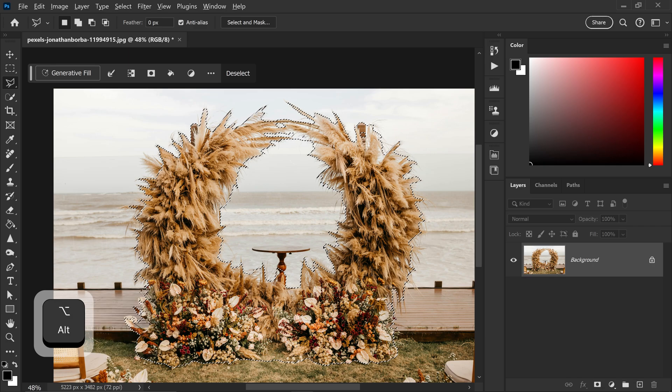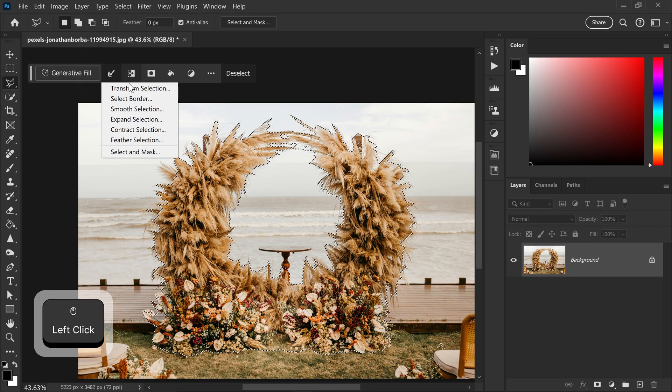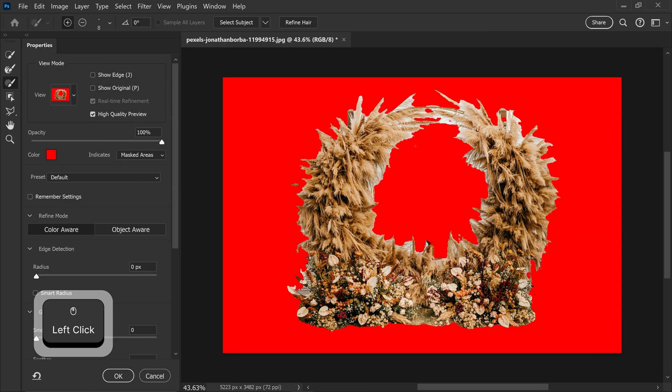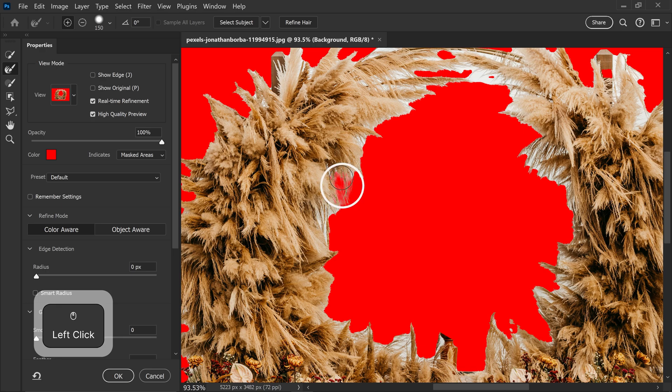Once you're happy with your selection and it's selecting most of your object, you can then go ahead and go to the brush icon and go down to Select and Mask. In here we can do a lot of useful things such as refining those edges by using the second tool. This is honestly great for bringing back those details and just fixing up how it's actually supposed to look.